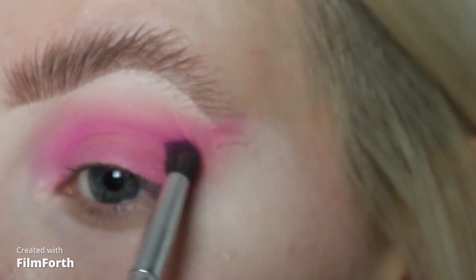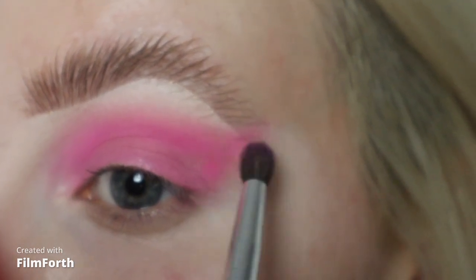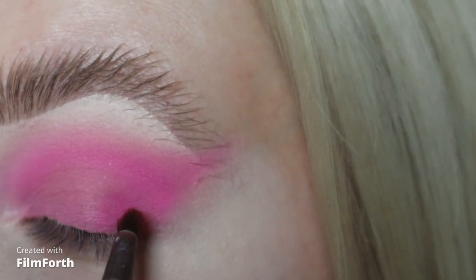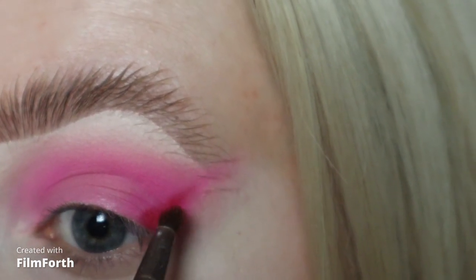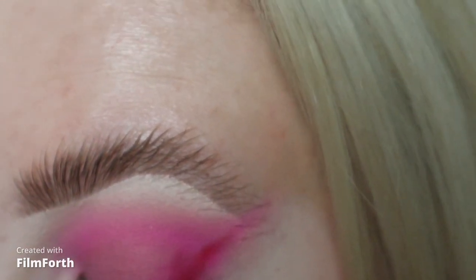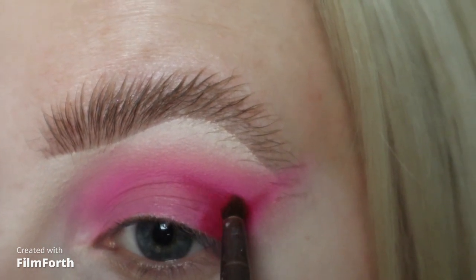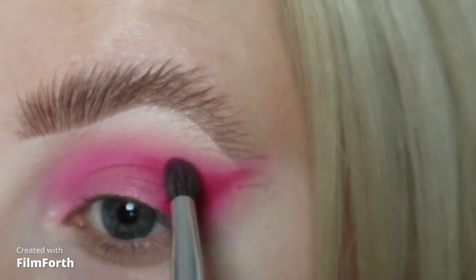I'm just kind of blending back and forth between Bubblegum and Good Morning. Then I'm taking Cherry Wet on my Eco Tools brush and I'm just going to pop this in the outer corner, and of course just blending back and forth with Bubblegum.